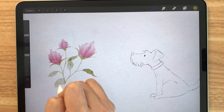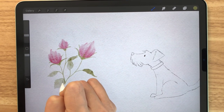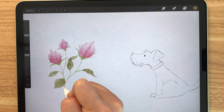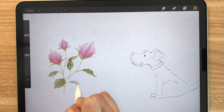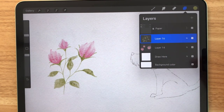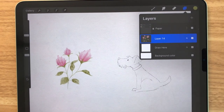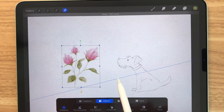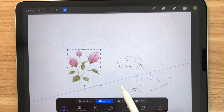Just like the flowers, you paint the leaves with little strokes and it's going to look very loose as well. Right now I'm pretty happy with how it's looking so I'm just going to merge all of these layers together. But I do think that the flowers look way too big compared to the dog, so I'm going to resize it. You can just select the flower layer and move it near the dog.